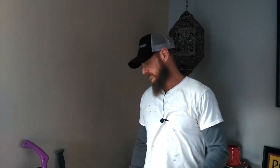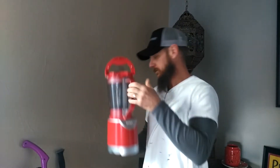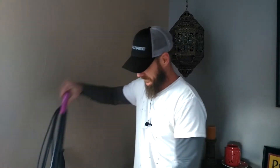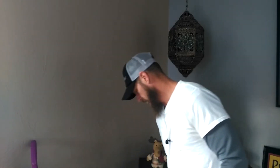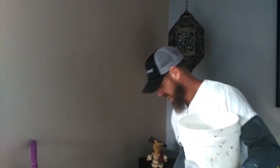Alright, so a list of tools — you're going to need a Ninja food processor, a little bit of dill weed, a small vacuum, a machete... but no, seriously, all you need is a bucket and a paintbrush and of course your paint.